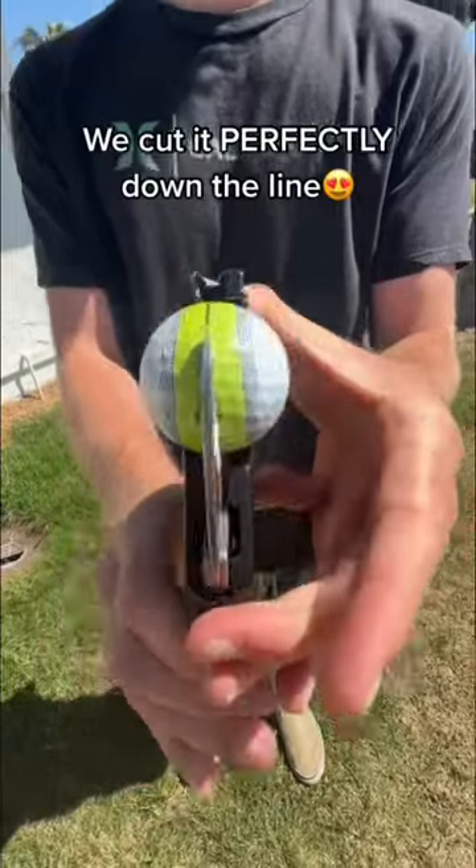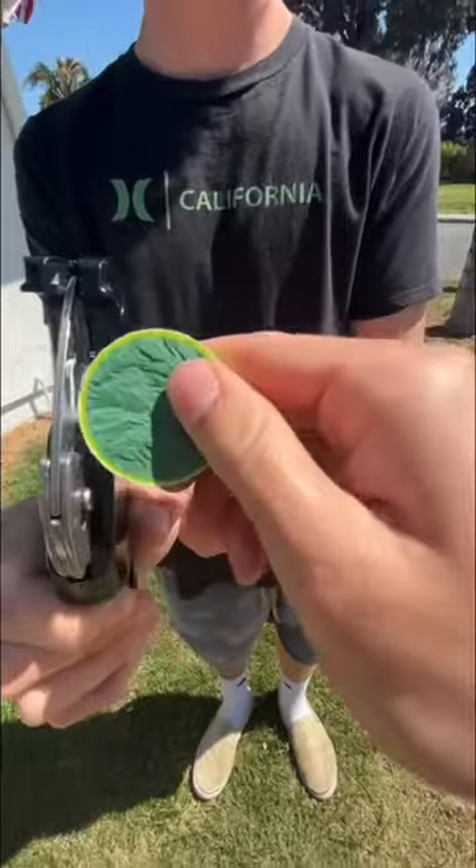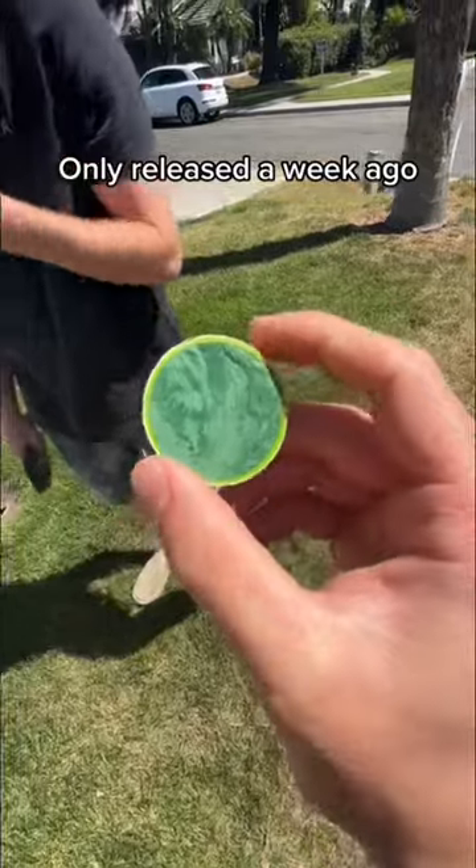So apparently the stripe on this golf ball helps you aim putts better and looks really cool. As you can see, it does have the same three-piece design as TP5s and ProV1s. Maybe if we find enough of these, we can start selling them soon.